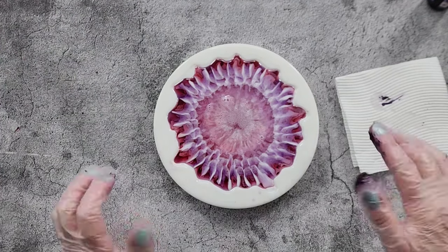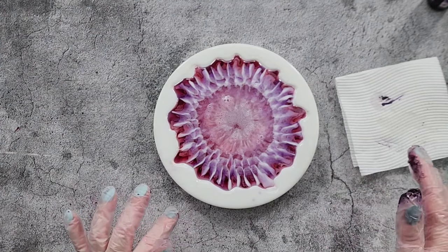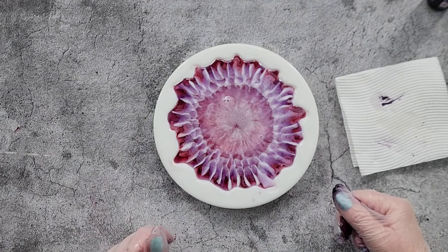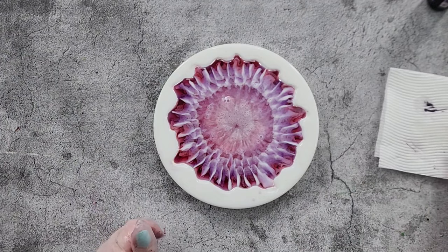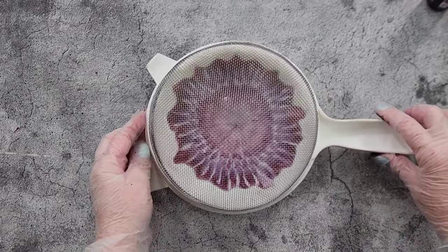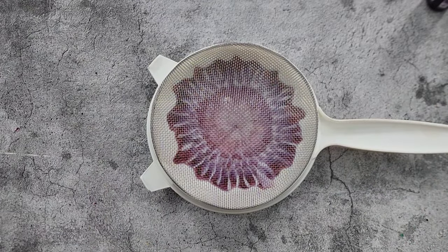I'm going to leave the bubbles for now. I'll come back and check it in about 15 minutes, give it a torch so we can see what's going on — shine the torch flashlight in and see what's happening, see if it's closing — and then decide if we want to suck some out or not. I'll cover it with my little sieve and come back at about 15 minutes.